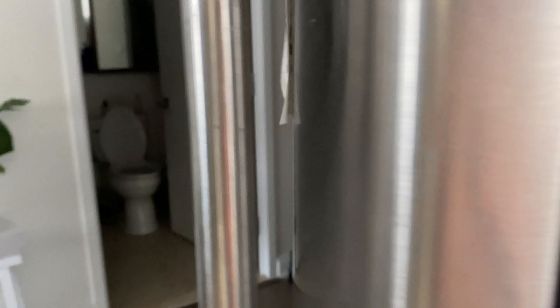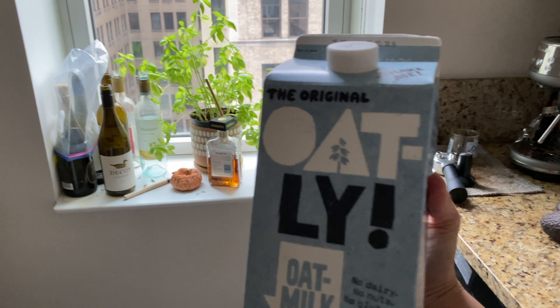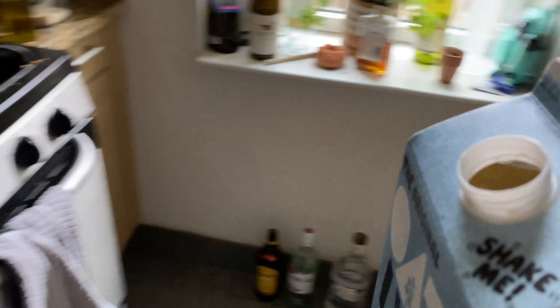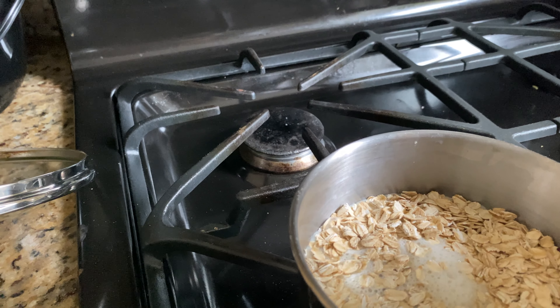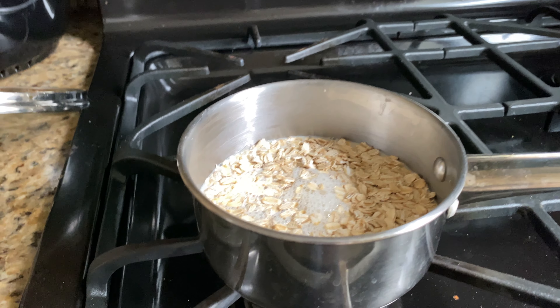Now I want to put in some oat milk. Oatly is what I use, and that should be enough. We can always add more if we find that it needs a little more liquid.